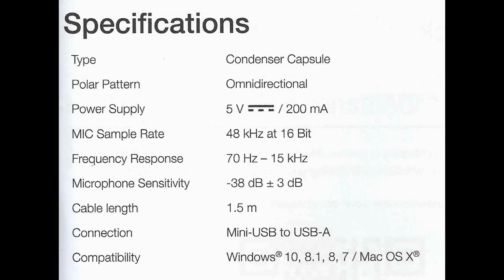It doesn't even have a 3/8 inch mounting thread like the Samson Go Mic. As for the specs, this thing has an omnidirectional polar pattern, a frequency response of 70 Hz to 15 kHz, a bit depth of 16-bit, a sample rate of 48 kHz, and a sensitivity of negative 38 dB.